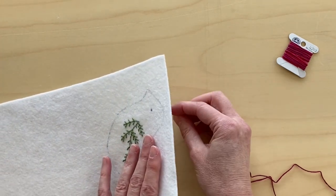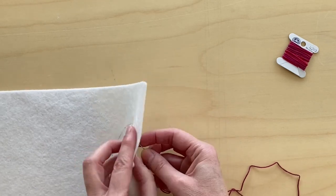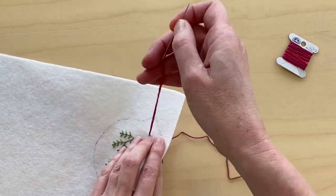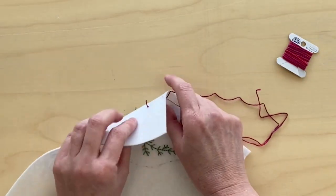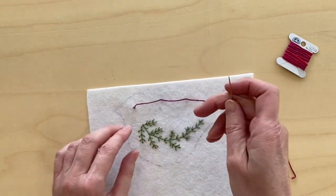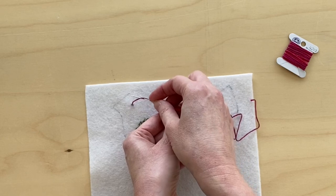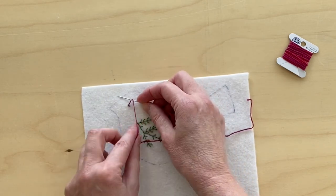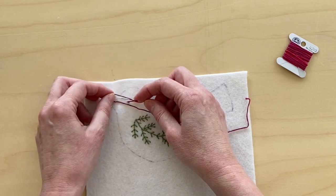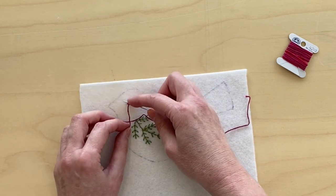You come from the bottom up through your spot where you want your colonial stitch to be and you pull it through. Then you have your thread to your right. You put your needle under the thread as a loop and then you bring it over top of the tip and under again so it looks like a figure eight, and you pull it tight a little bit.